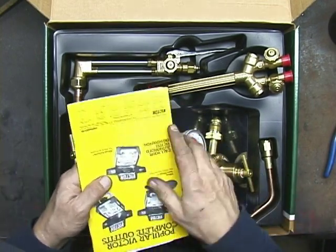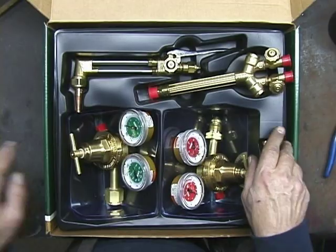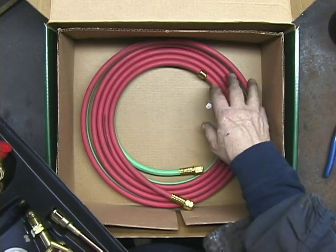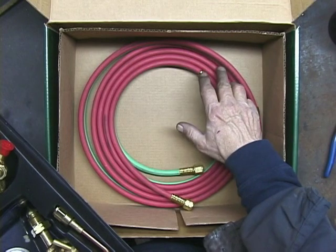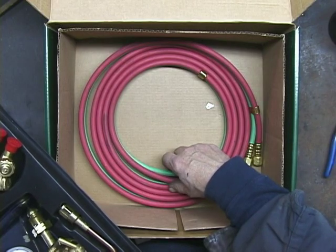This also comes with an instruction manual, and you'll want to read this thoroughly. And here are your hoses. Once again, the Acetylene is always red and the Oxygen is green. These go from your regulators to your torch handle.